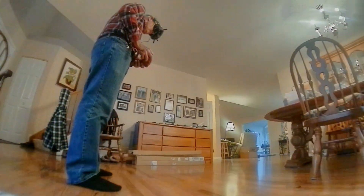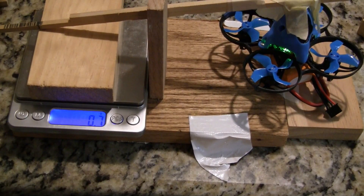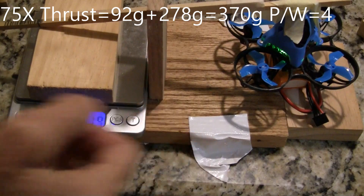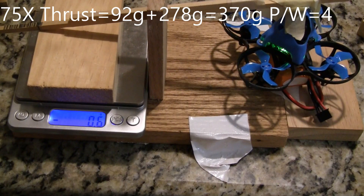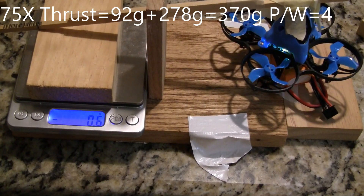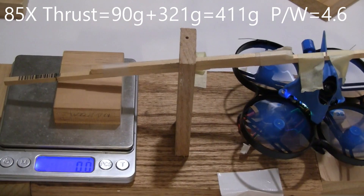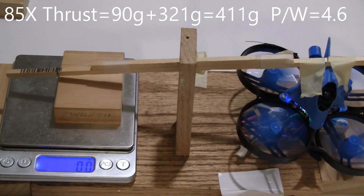Now we're doing a thrust test. The 75X weighs 56 grams and has a power-to-weight ratio of 4 with a maximum thrust of 370 grams. Next we're going to the larger 85X — it weighs 64 grams and has an all-up weight of 90 grams with the 300 milliamp hour battery. It has a thrust of 411 grams with a power-to-weight ratio of 4.6.